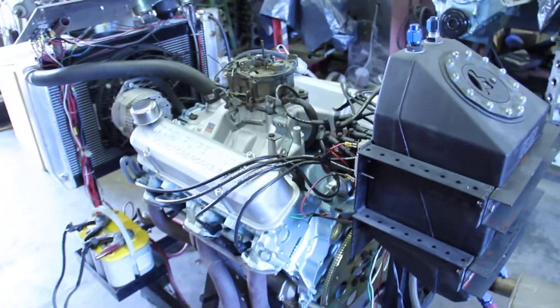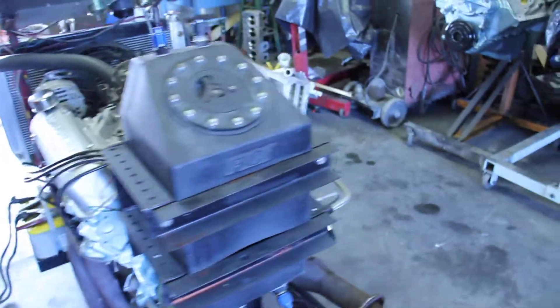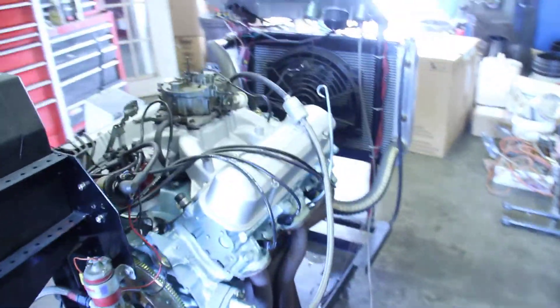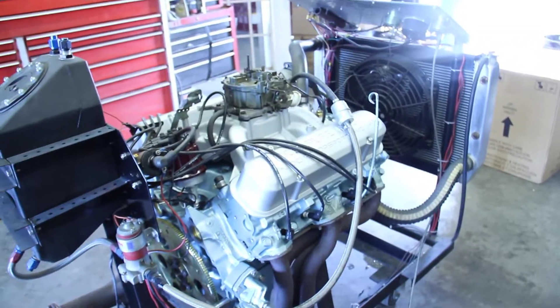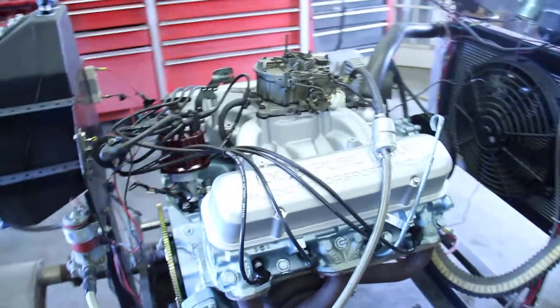We have ported heads on this thing, stainless steel valves, and a custom ground hydraulic flat tappet camshaft. I hope you like the idle — it's kind of a rough idle, but I like it. It sounds kind of racy, and the throttle response is still pretty snappy, so I think you're going to be happy with it.